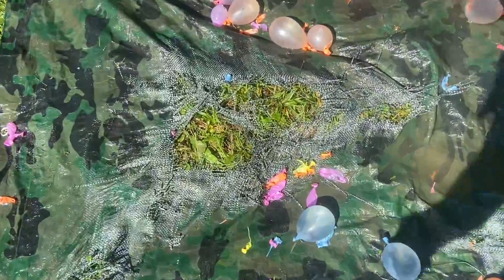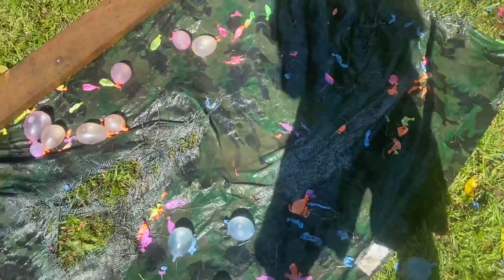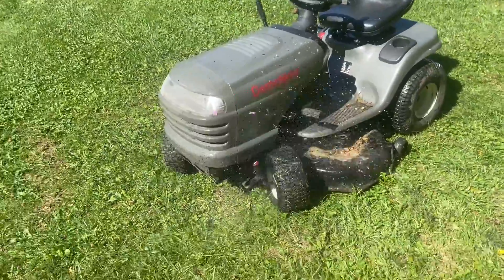Staking down the tarp worked pretty well — well, not really. I still tore through it. But let's wash the mower now.